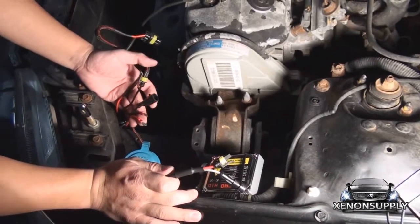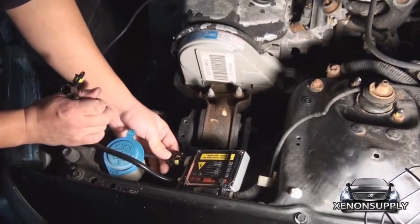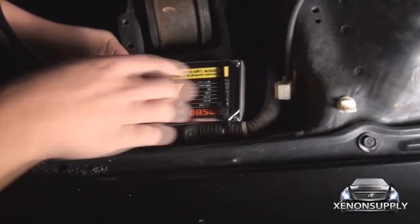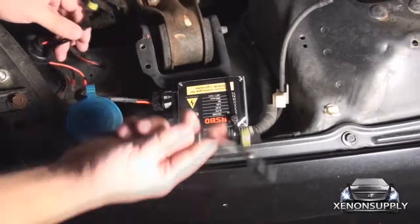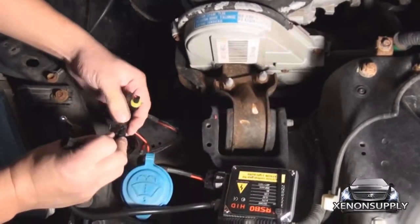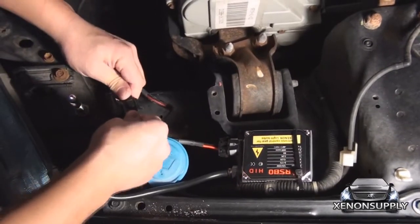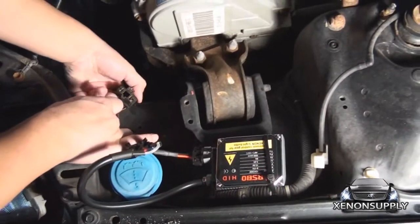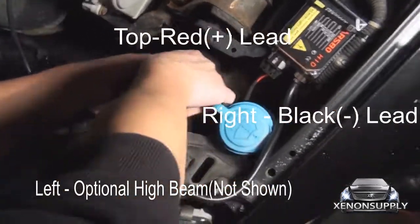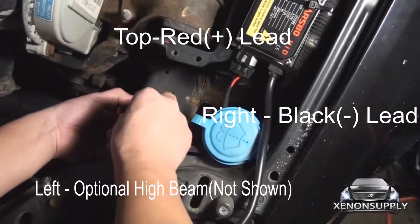The wiring for this is pretty simple — all the connectors have only one place they can potentially go. The largest of the connectors connects directly to the ballast right here; wait for the clicking sound so you know it's properly on. Next, take these two sets here — it's male to female — make sure these clips go over on each side. Now the stock connector has three connections: take your red lead and put it in the top, and your negative lead on the right side.